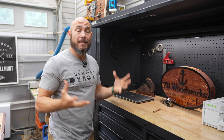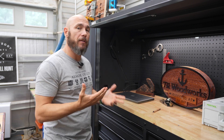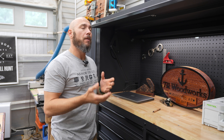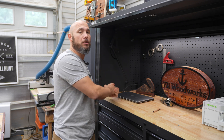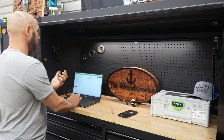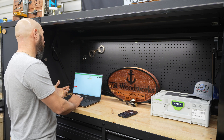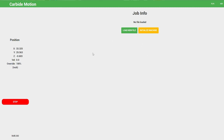Carbide Create is where we design our project, and Carbide Motion is what controls the CNC. They're two different programs but they work together. When you save the G-code, you load the G-code into Motion, which tells the CNC what to do. So open up Carbide Motion — one of the great things is when we put that error in there earlier, I'm going to load that bad file up.